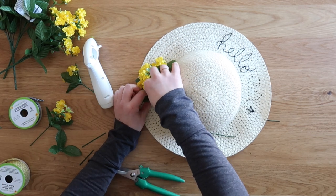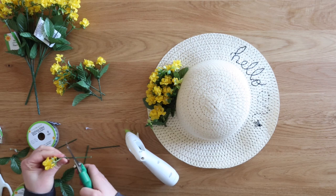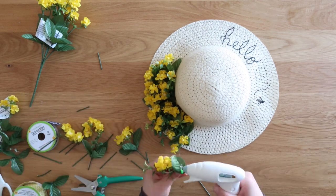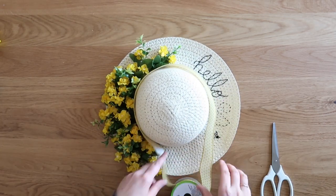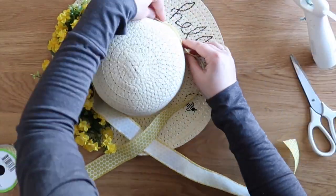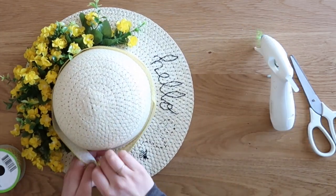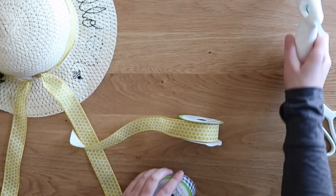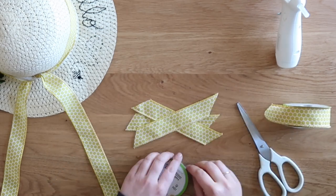Dollar Tree had a really cute honeycomb-patterned ribbon — that's where I got the theme for the bumblebee embroidery and yellow flowers. I wrapped it around the hat, hot glued it in place, and tied it in a knot at the bottom. On top of that I added another bow: I cut three lengths of the yellow ribbon and two lengths of black-and-white check ribbon, all cut at a 45-degree angle on the ends, then stacked them up.